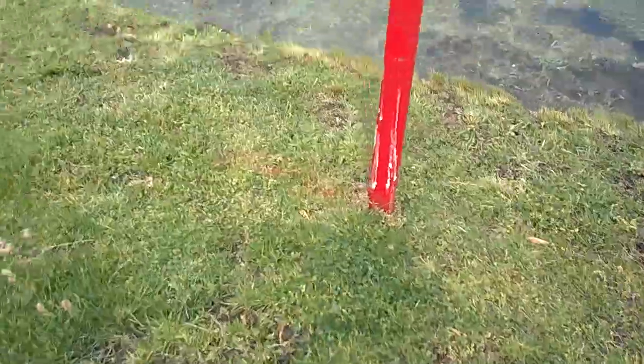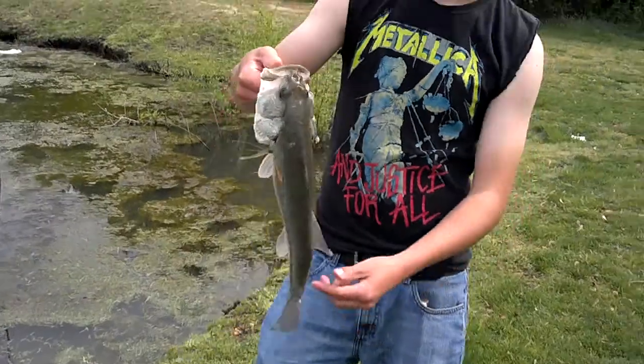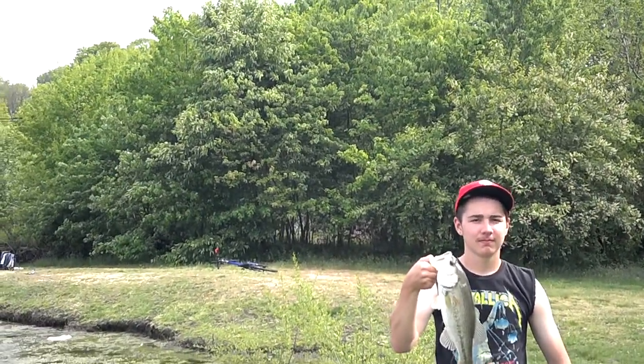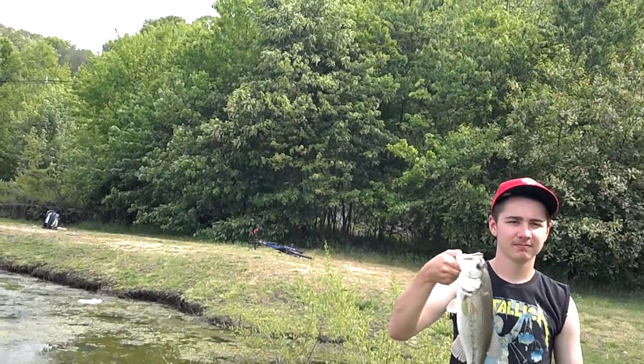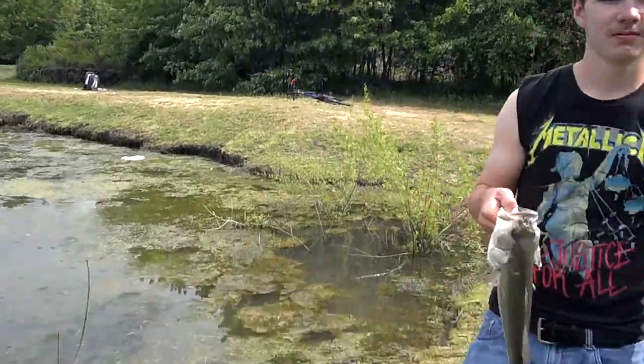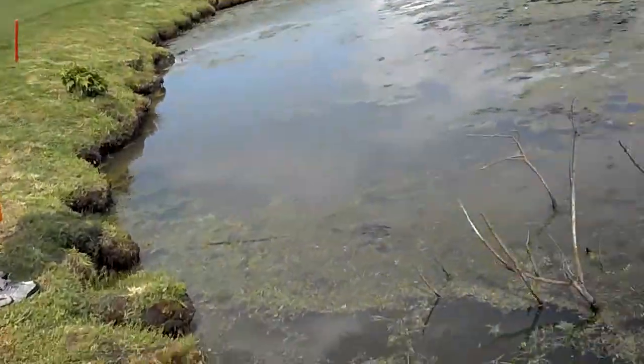I just wanted to make sure because he looked a little bit bigger. Alright, first I want to get a picture of this guy. Hold it underwater longer. Just press okay. One more, one more.